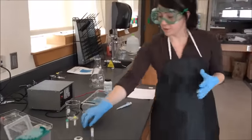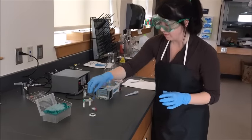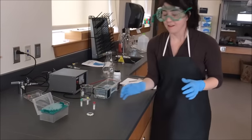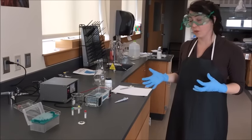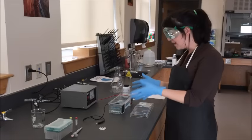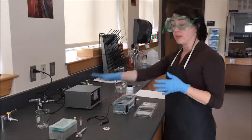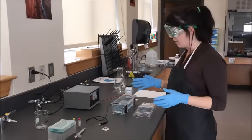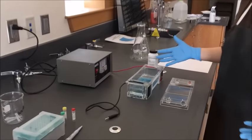Now that I have used all of my materials, I'm going to make sure that I clean up after myself and let the next group go. They are going to use their three empty lanes to load their materials in, and then we will talk about how we are going to run this. Now that we have our lanes all loaded with our samples and each group is done, we are going to plug this into the power box and actually run this gel. DNA is negative, so it is going to run towards the positive end, and that is how we are going to see our banding.